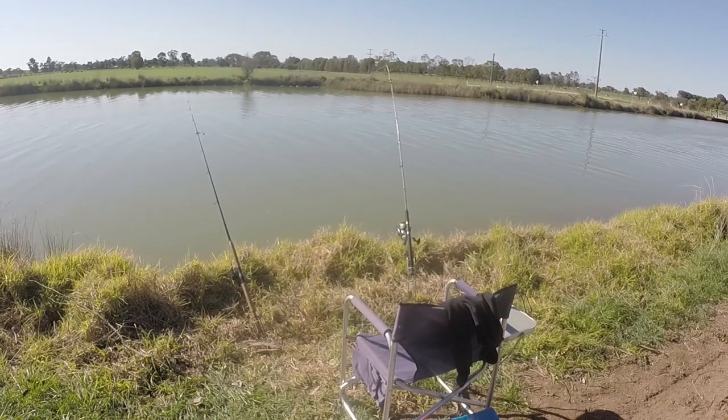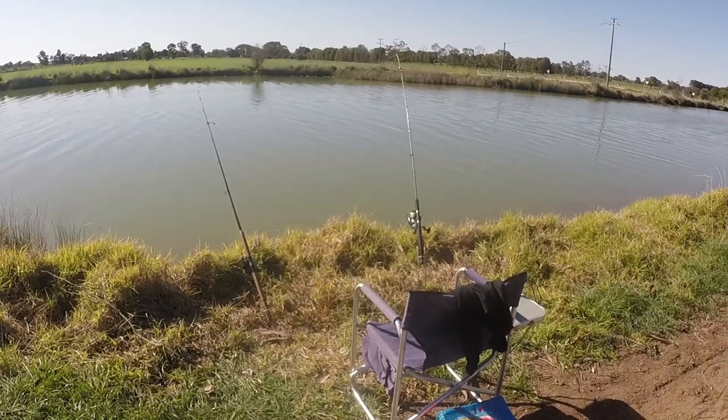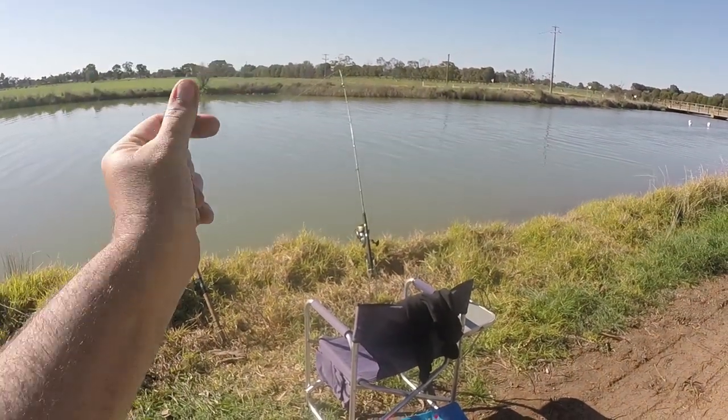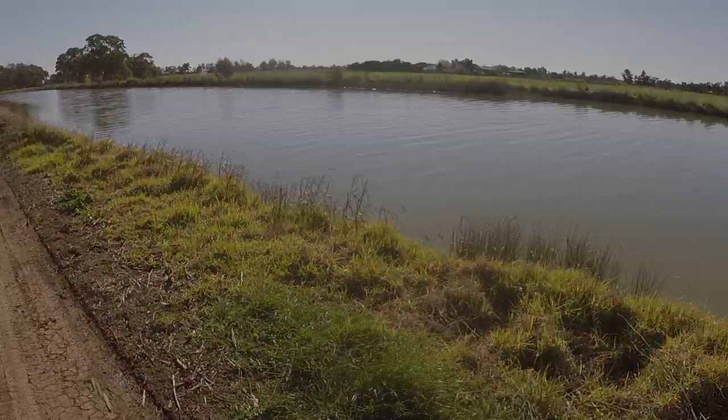I've got about 20 minutes before I've got to get going. I would love to catch another carp before I left. Alright guys, I'm about to pack up. I've only got the one carp but I've had half a dozen other bites and it's a lovely day. I mean I came fishing, I caught a fish, the weather's good - what more could I ask for? If you liked the video give it a thumbs up, leave a comment down below. And if you want to support my channel the best way to do so is by subscribing. Thanks for watching guys, I'll catch you in the next one.